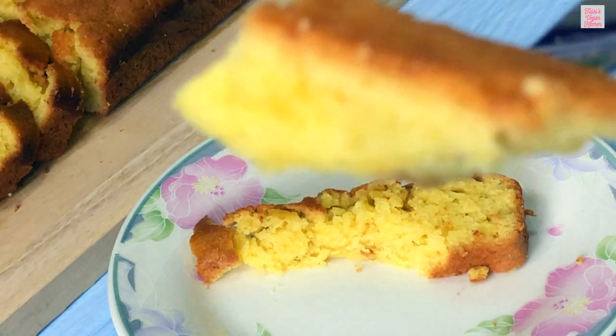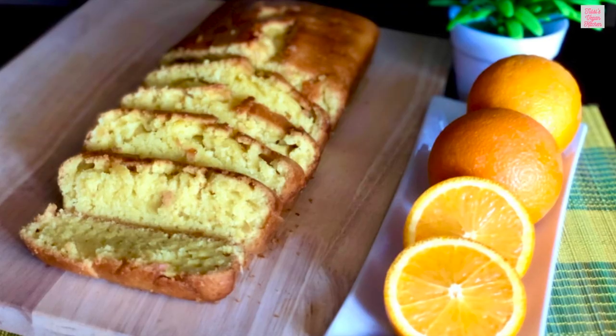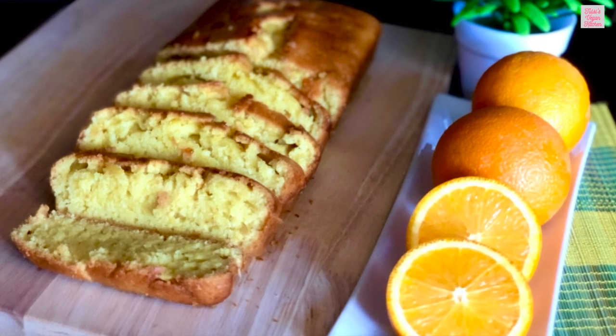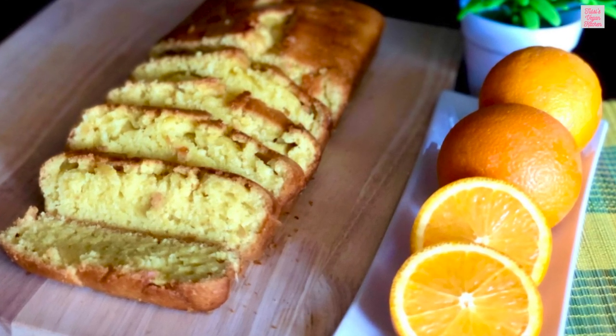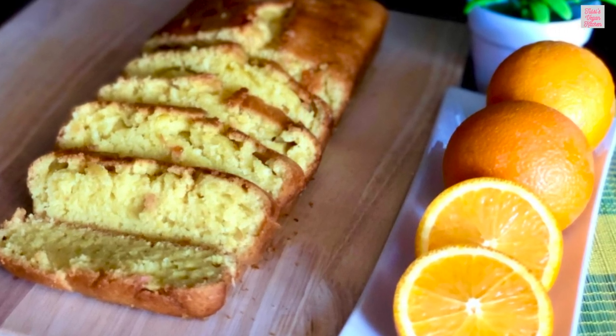Give this recipe a try and let me know how it turns out for you. Don't forget to like this video, comment with your thoughts, and subscribe to my channel for more mouth-watering vegan recipes. Until next time, happy baking!